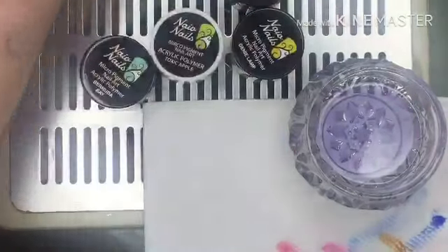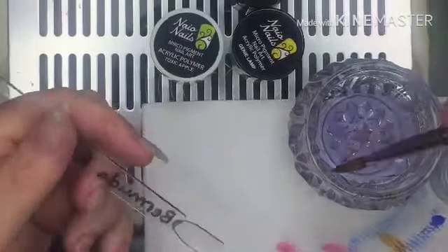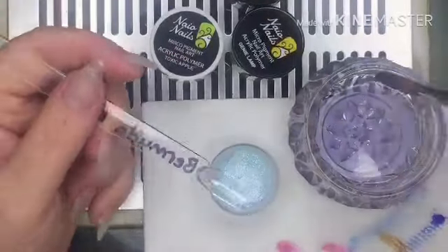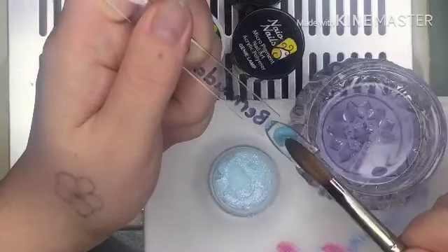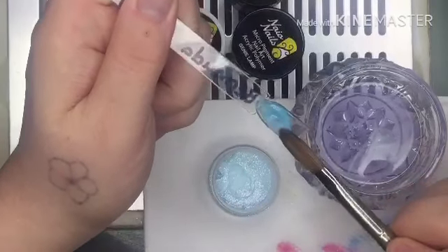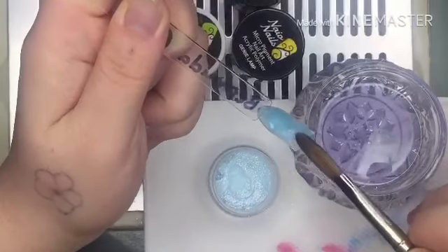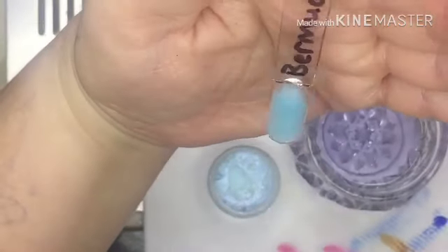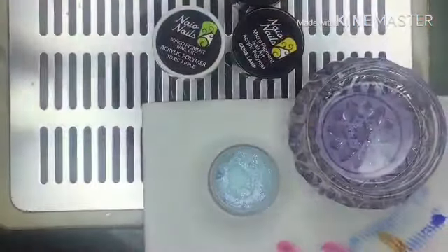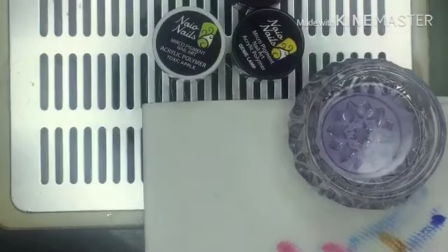Next is Bermuda Bay — I've used this one quite often, it's one of my favorite blues. It's a shimmery blue color and I haven't swatched it before, which is why I've added it. It's really nice, and if you put some aurora pigments on top it is a beautiful combo. It's a really soft pastel blue with a little glittery shimmery kind of pigment to it — really, really pretty.